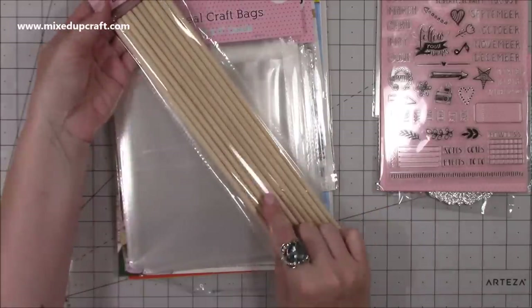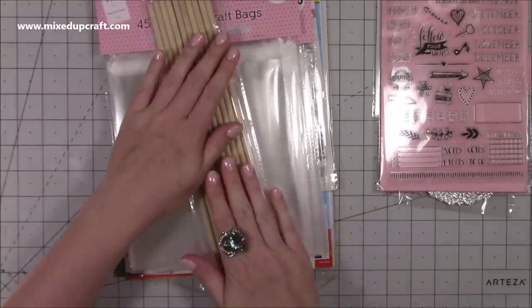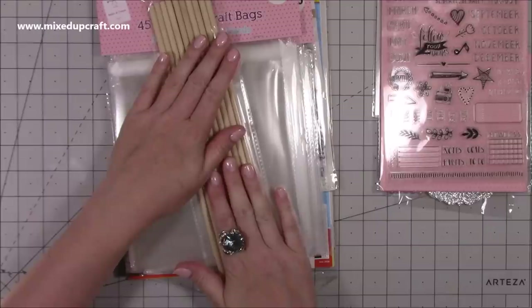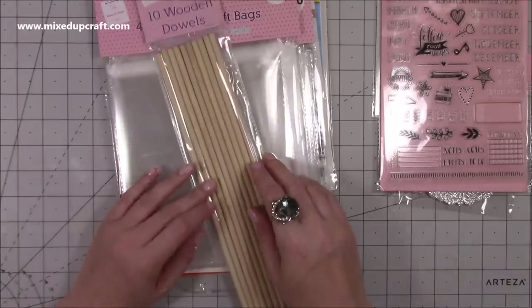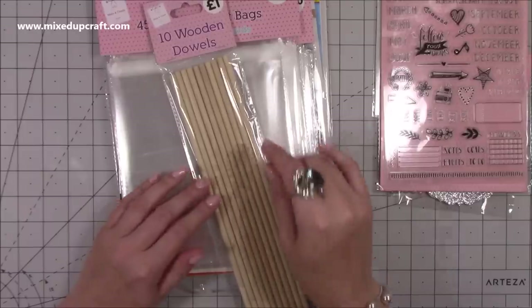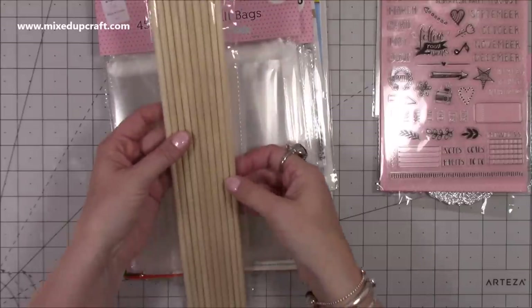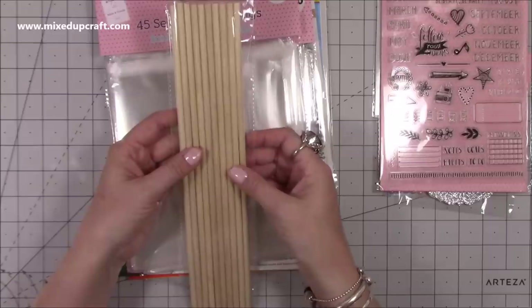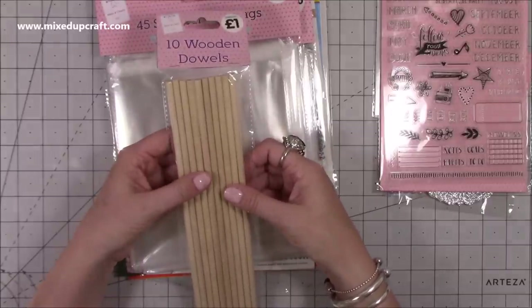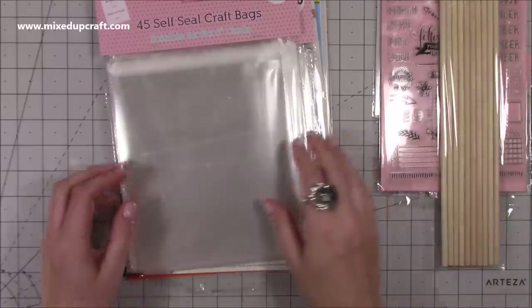Then I picked up these and I'm so glad that these were in there. These are 10 wooden dowels, a pound. I have a very nice gift bag project planned with these which will be coming up very soon. If you are in The Works over the next few days and you like to do my gift bags, get these dowels. I've bought three packs because they're just handy to have. You can cut them easily with scissors or a little saw, and those of you that follow and watch a lot of my gift bags, I'm hoping it's going to turn out really nice.